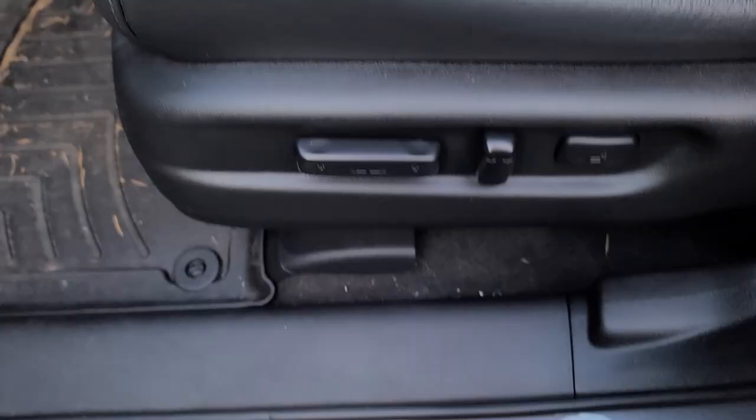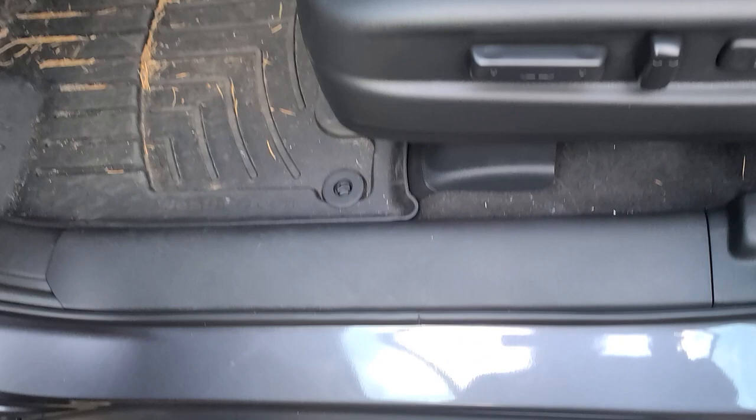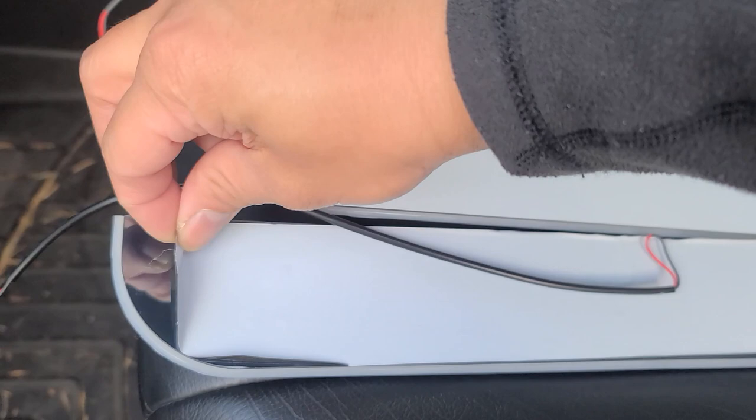Hey guys, in this video we'll be installing the dynamic LED door seals. These are it — they're gonna go right over here along the door seal. The LED color I chose was blue.